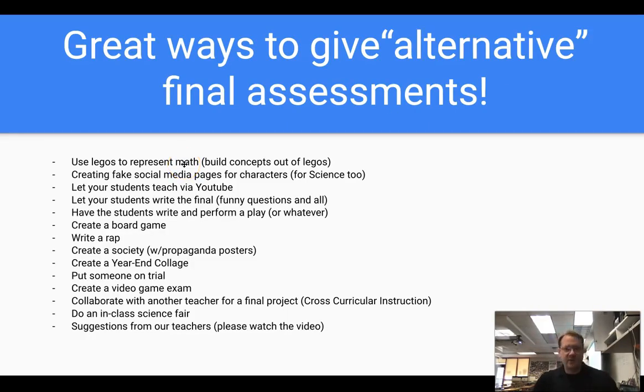Quick review: using Legos to represent math, creating fake social media accounts for characters or science, letting students teach via YouTube, letting students write the final including funny questions, having students write and perform a play or scene, creating a board game, writing a rap, creating a society, creating a year-in-collage, putting someone on trial, creating a video game exam, collaborating with other teachers for a final project, and doing an in-class science fair. Feel free to have fun with this — our purpose is for students to learn the material, and they will learn if they're enjoying what they're doing. If you try one, let me know how it goes. Thank you so much for watching.